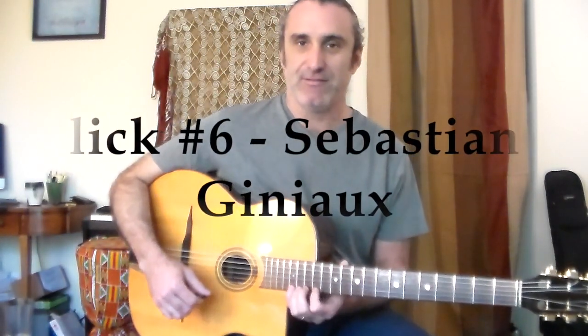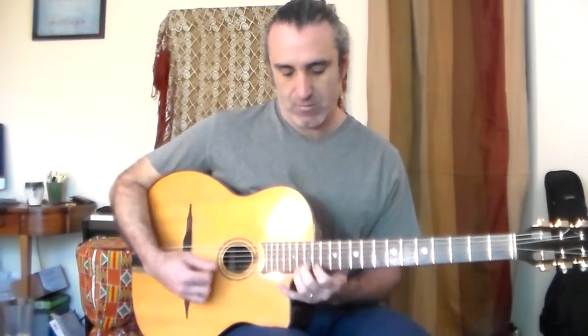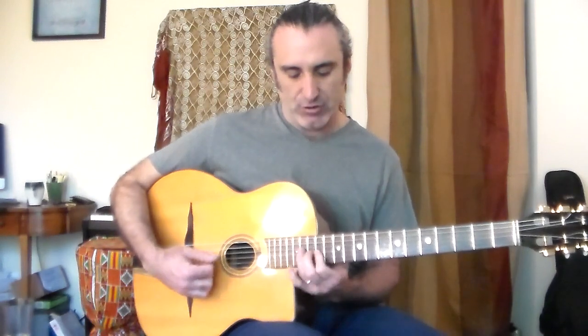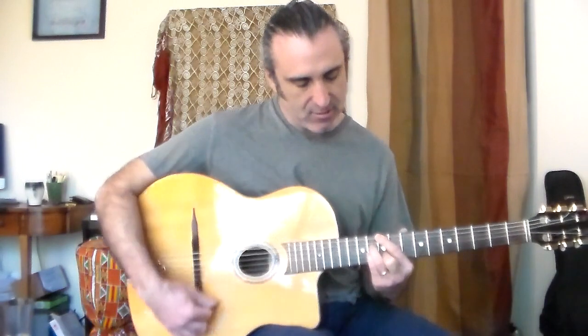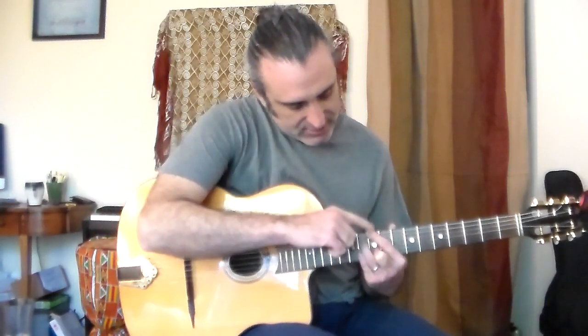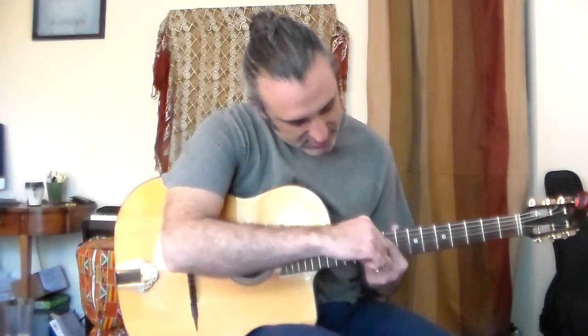Lick number six is another lick from Sébastien Gignot — this is a flaming fast one, one of my favorites. This lick goes over the one chord, I'm playing it in D. It starts up here in this D shape, then travels down into the E shape, and ends with this little D major seven — ten, eleven, eleven, ten.